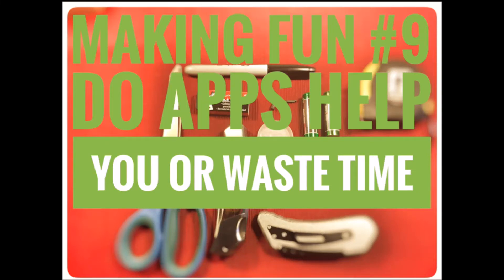Good afternoon — well, almost afternoon. Welcome to Making Fun, the podcast that is so bad it's good, or as Drew likes to say, it's good enough for who it's for. I'm Jeremy, he's Drew — this is what we do. Hey, that rhymed!